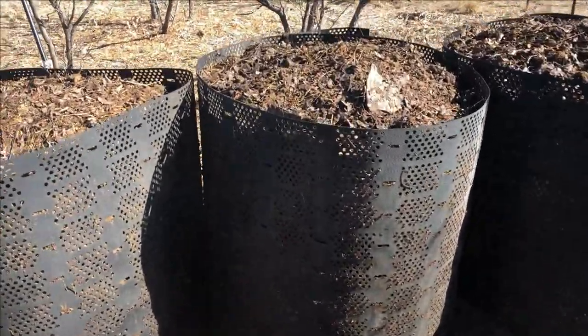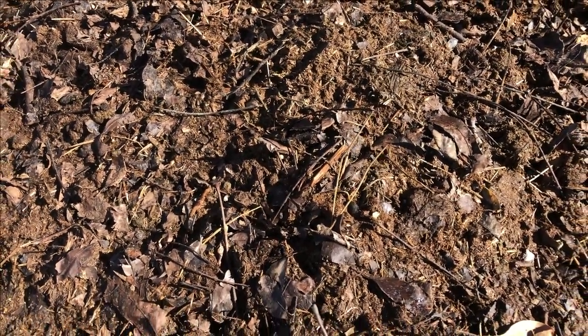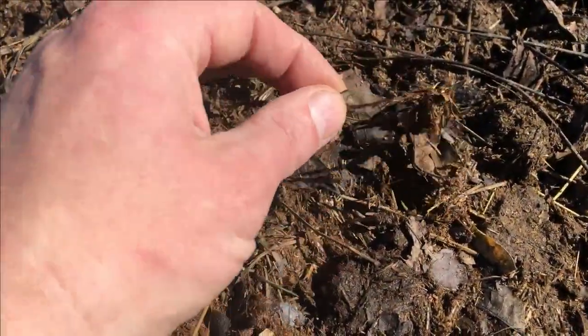The materials definitely look a little bit more broken down than the last time I turned the pile. I'll give another update later on after the pile cools off again. Thanks for watching.